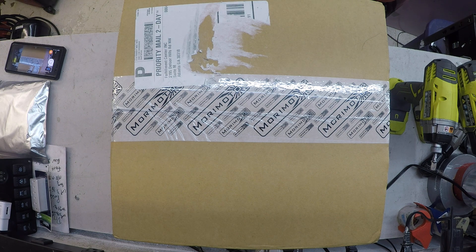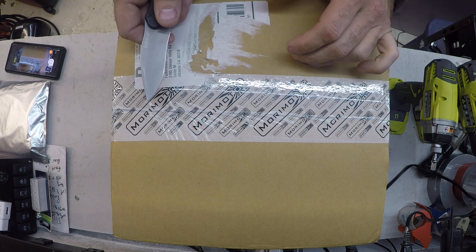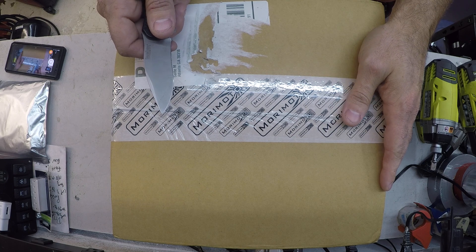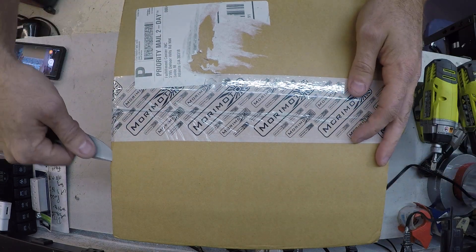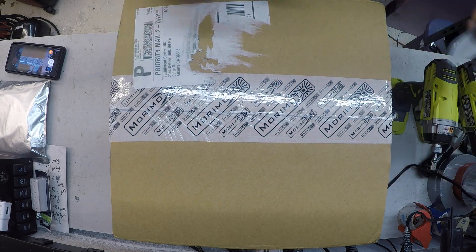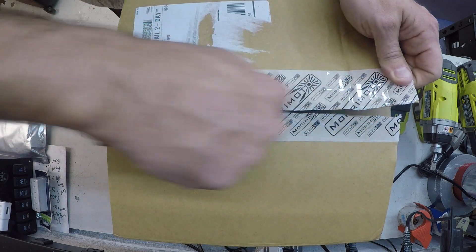Hey everybody, this is what I'm pretty excited about — these are the Morimoto daytime running light fender lights for the Jeep JL, the 2018 and 2019. Pretty excited. Pre-ordered these a month and a half ago, just came in and pretty stoked. I figured I'll do an unboxing, show you what's in here, and then tonight I'm hoping to get them installed. Let's go ahead and get them open — hopefully there's not a big thing on top with all my information and credit card stuff.